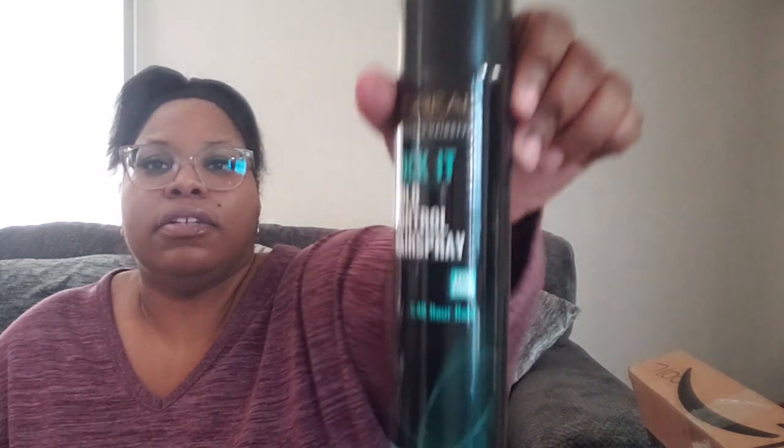When I did my hair review for Duvalli and had the curly one, I wished I had some type of hairspray. So I bought L'Oreal's Locket Bowl Control hairspray.